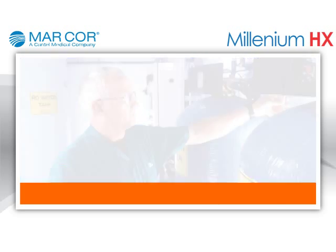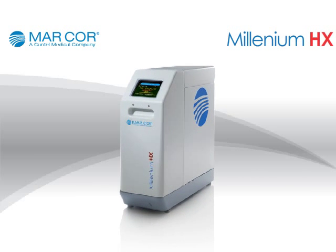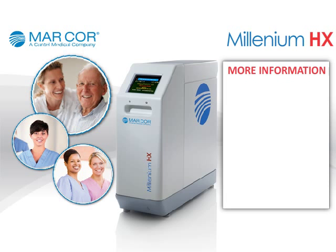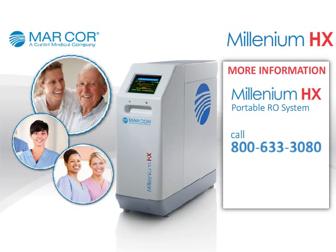Thank you for taking some time to learn about the Millennium HX portable RO system. For more information about the Millennium HX or about MarCore Purification, contact us at 800-633-3080 or visit us at mcpur.com.